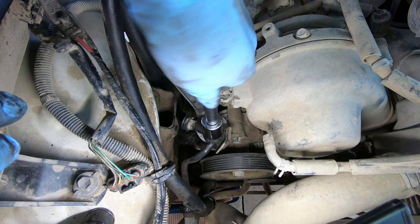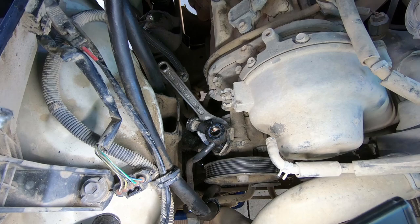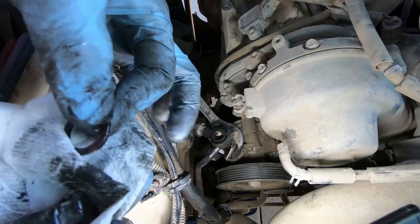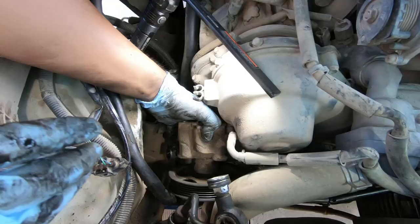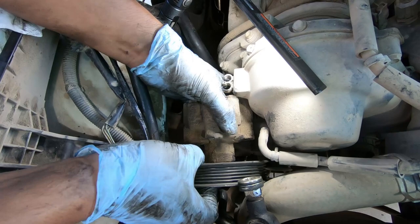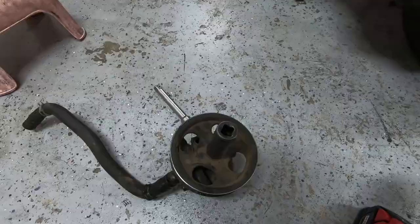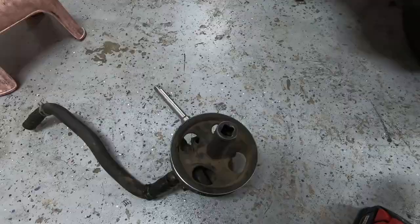Watch out — there are going to be these copper washers, one on the top and one on the bottom. You should get new ones, but I don't have them, so I think we're okay. Just clean these guys up and you can usually reuse them. So now all the bolts have come out. I'm going to wiggle this guy out. It's dripping everywhere, but that's why we have a bucket underneath. And ta-da! Here is the power steering pump — that's completely out.